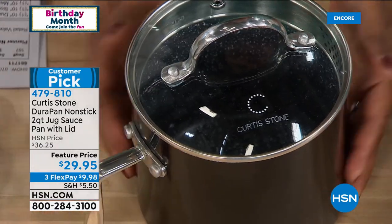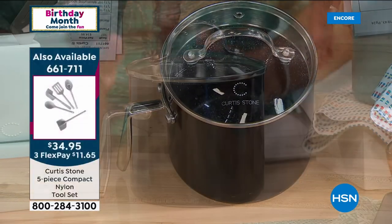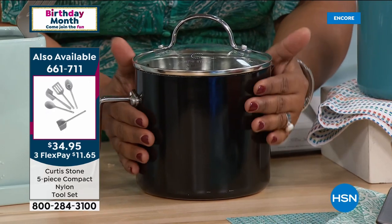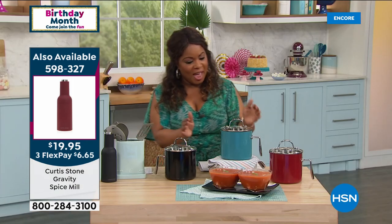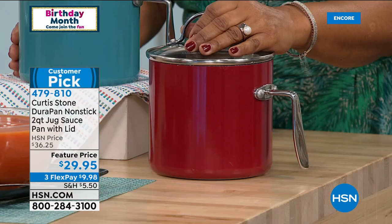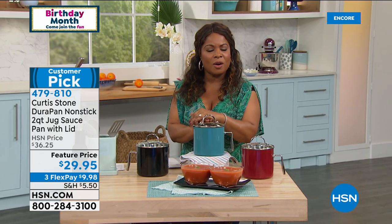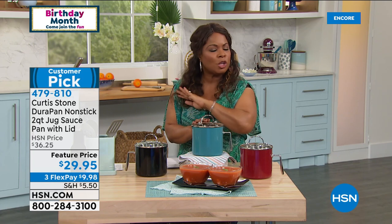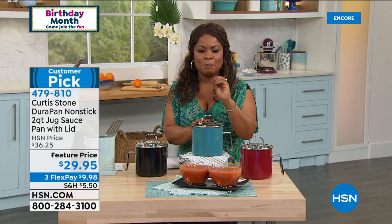Look at the handle and the shape — perfect to fit on that back burner when you've got a crowded stove. Here are your choices: black, turquoise, and the number one favorite in red. This is the lowest price we've ever offered on this. We've offered it throughout the years the chef has been here, but in tonight's show it's the lowest price you've ever seen it — and we're even offering it on FlexPay.